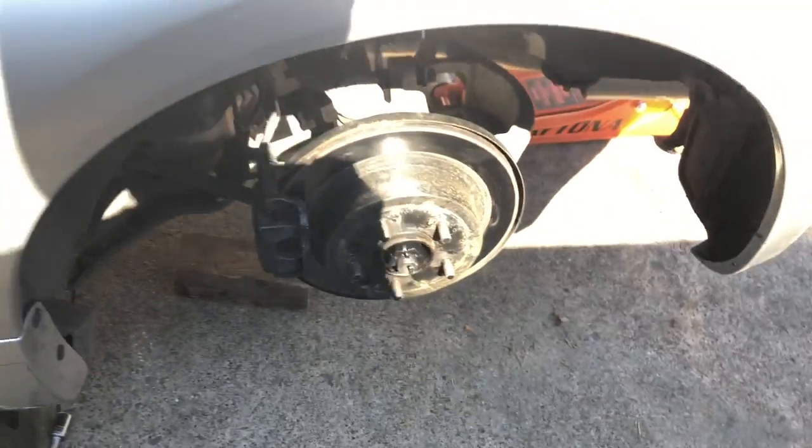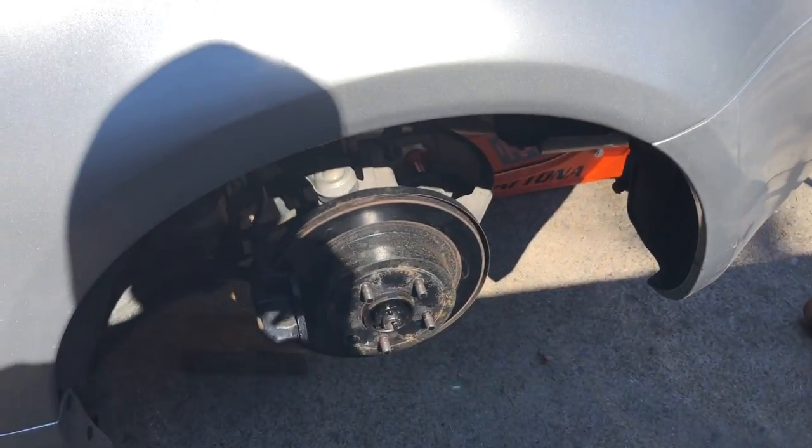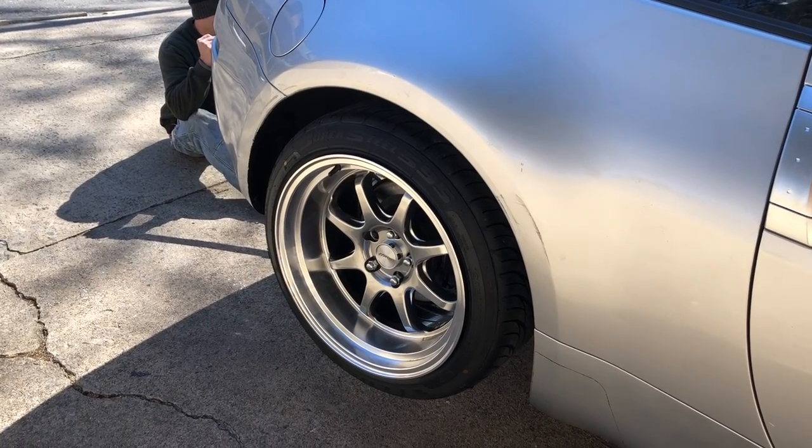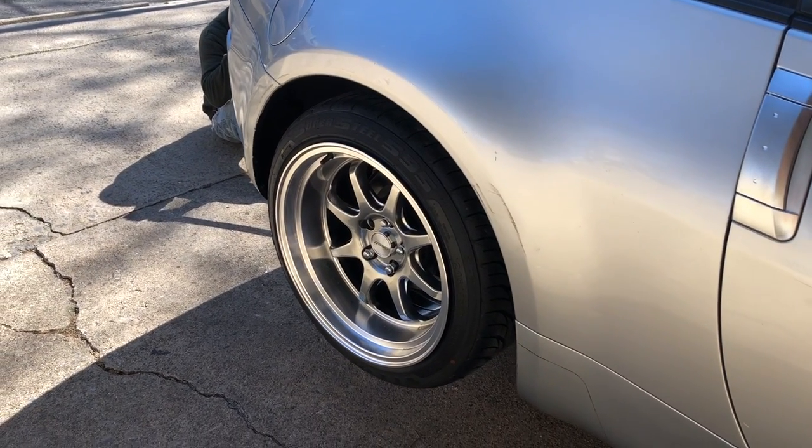We just finished installing this one. It's kind of dark in there, but we tightened everything up, so now the next step is to put the wheels on. We're gonna lower it and see what we got. We need to adjust it — it's a moment of truth. We gotta lower the back and we'll see how it sits.